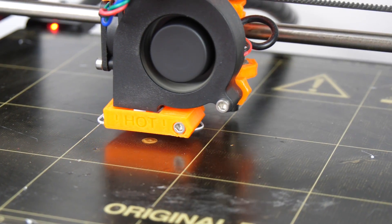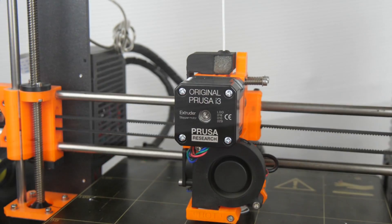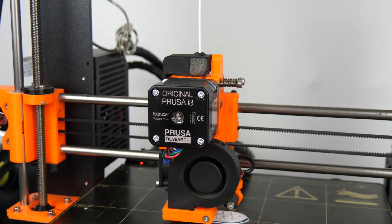Just as expected, from time to time some parts of residue started to release from the inside of the nozzle and caused problems during printing, which was hearable by a clicking noise. The benchy also showed severe underextrusion in some areas.